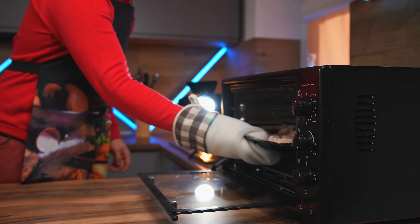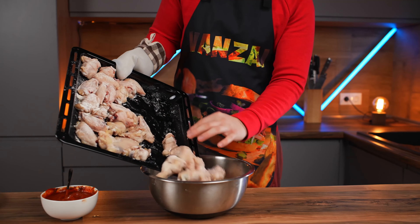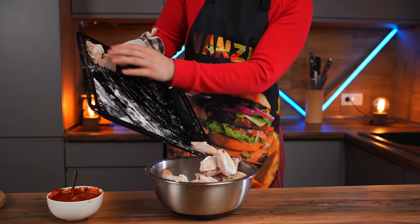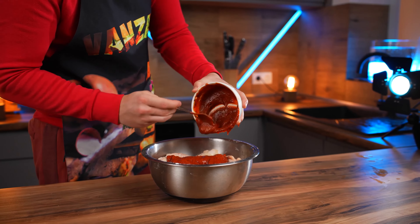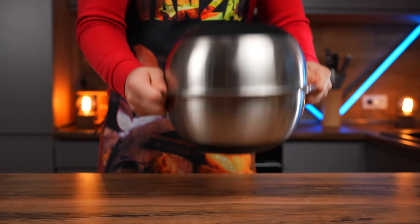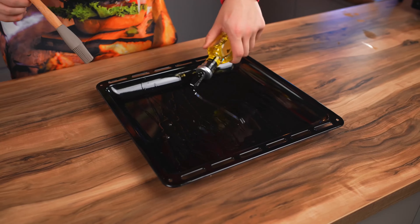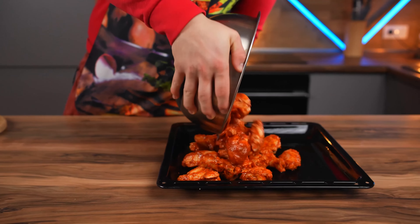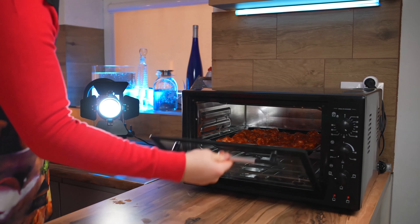Half an hour has passed, so we take out the wings — they're not quite ready yet. Put them from the baking sheet into a bowl and pour the sauce all over them. Cover with a second bowl and shake it up. All the wings are evenly covered in sauce. Pour onto a baking sheet lubricated with olive oil, put the wings on, distribute evenly, and there they go into the oven — 250 degrees for 15 minutes.